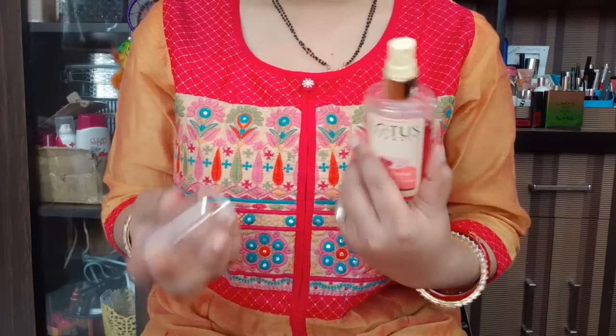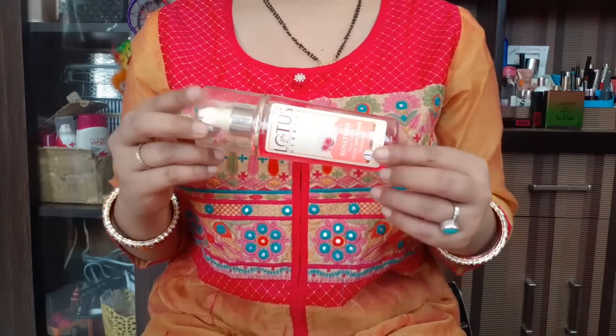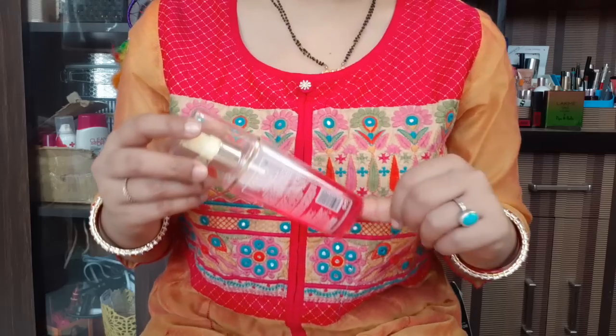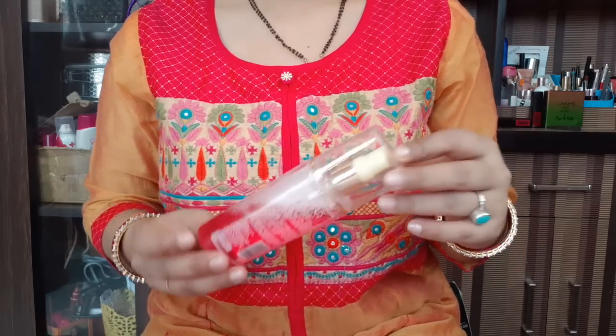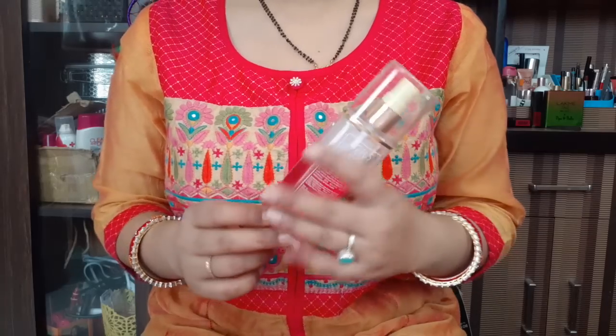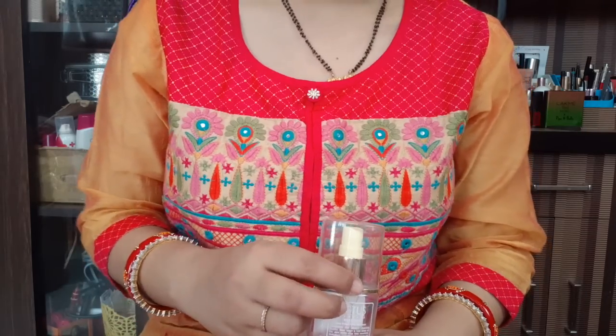It is very beautiful. So if you liked my video, please like, comment, share and subscribe to my channel Rara. I also remove makeup with it because it removes makeup naturally. Please watch my other videos and tell me how you liked it. Thank you so much, bye bye!